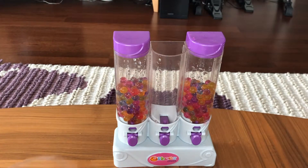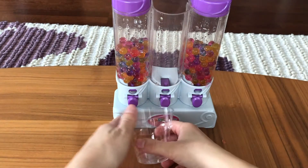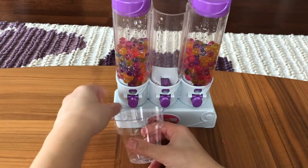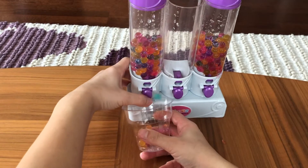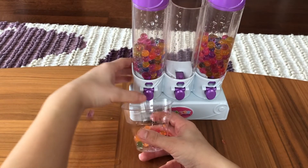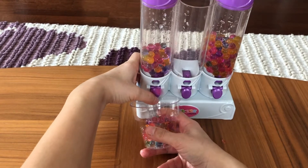I'm gonna put a cup here. Wow! They're popping out! Nice colorful little Orbeez!